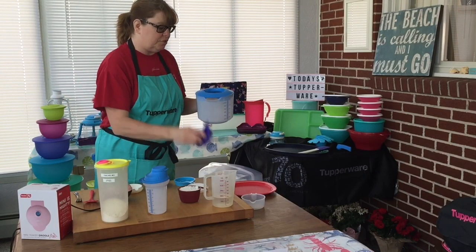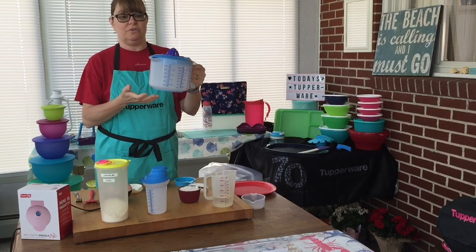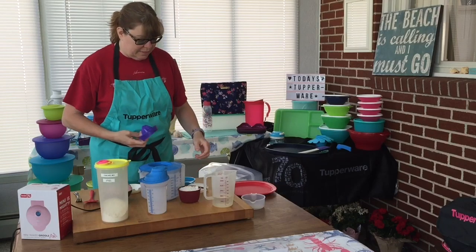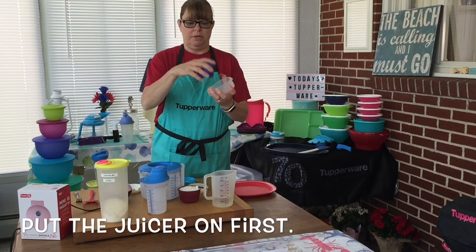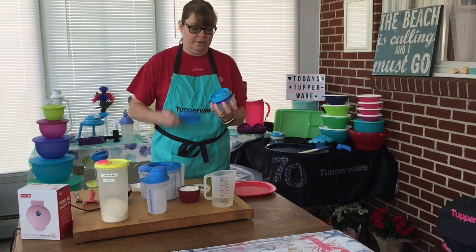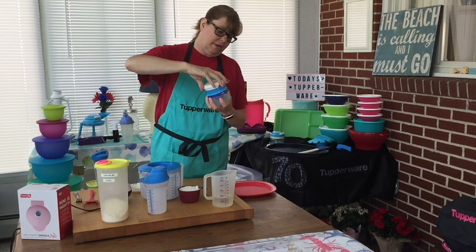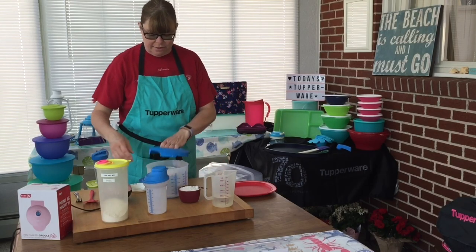You can egg-separate right into where you're mixing your food, juice your citrus right into it, or if you want to hand-juice a lot more, you have the larger container to hold it. These all store together — they go in upside down, with the cap on top. When I store it in my cupboard, I put these right inside.